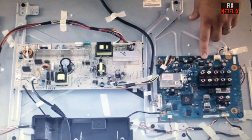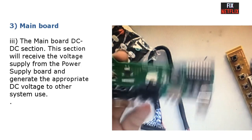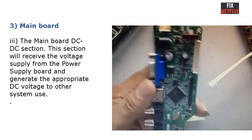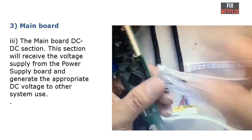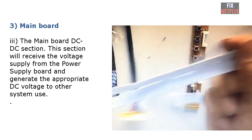At the same time, the main board also processes the audio signal, amplifies it, and sends it to the speaker. Part three: the main board DC-to-DC section. This is a very important section — it receives the voltage supply from the power supply board and generates the appropriate DC voltages for the other systems.